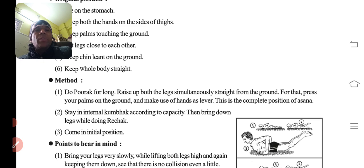Method: do the purak — take a long deep breath, lambe samay tak saans andar khicho. Raise the body and the legs simultaneously — haath aur pairo ko upar uthane ki koshish karo. For that, press your palms on the ground and make use of the hands as a lever. This is the complete position. Stay in internal kumbhak — saans ko andar lo aur roke rakho — as per your capacity.